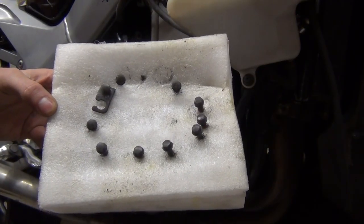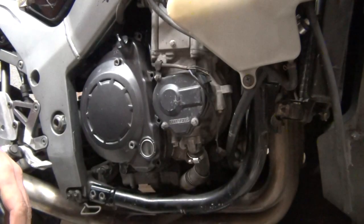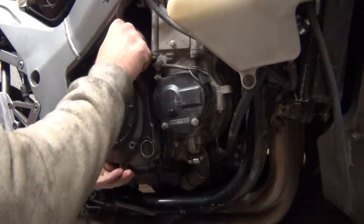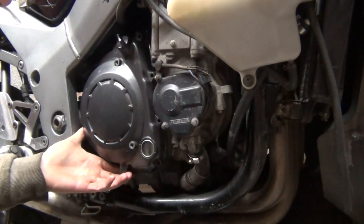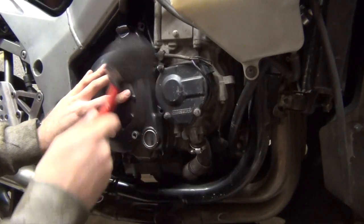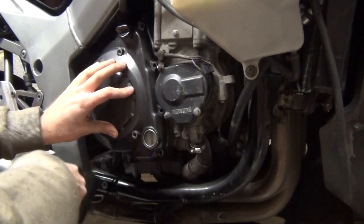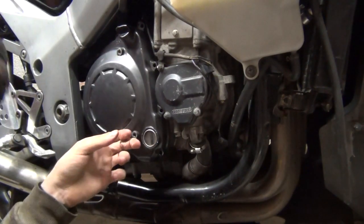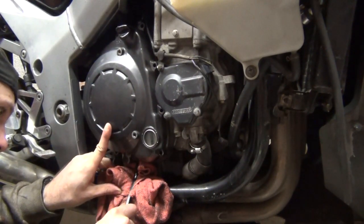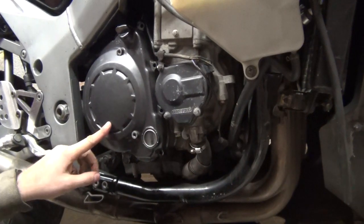Some of those bolts are a bit longer, others a bit shorter, so I use foam to keep them in order. Now hopefully I can remove this cover. I'm going to have to use a dead blow hammer because it sits pretty tight. I'm giving it a bit of a tap action and trying it from the bottom - there we go.